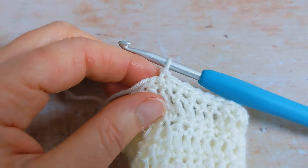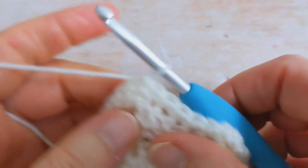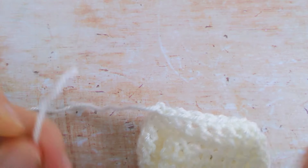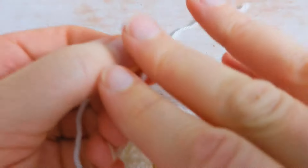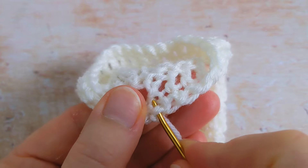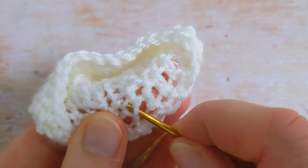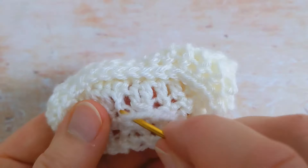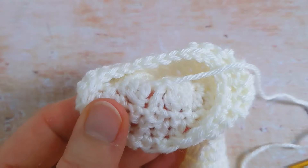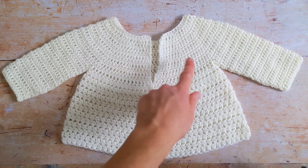Then grab my scissors and cut my yarn, fasten off — chain one and pull the yarn through. Grab your yarn needle and weave this little tail into the inside of your work. As you can see I've completed the right sleeve and I've also worked the left sleeve as well — both sleeves are worked in exactly the same manner.